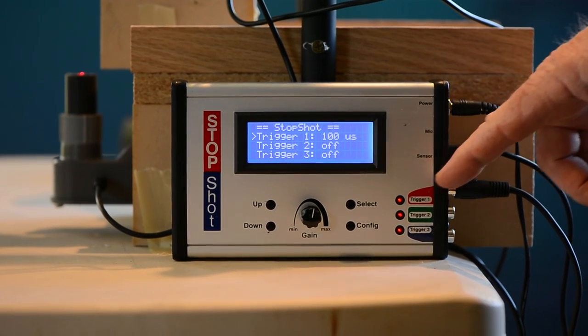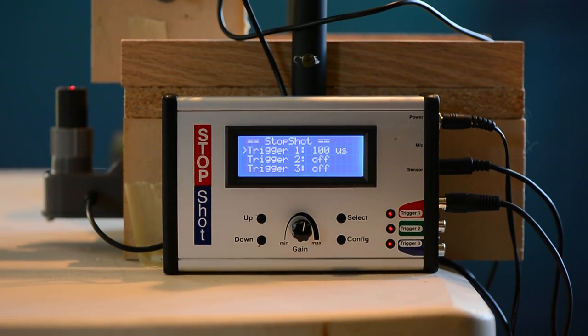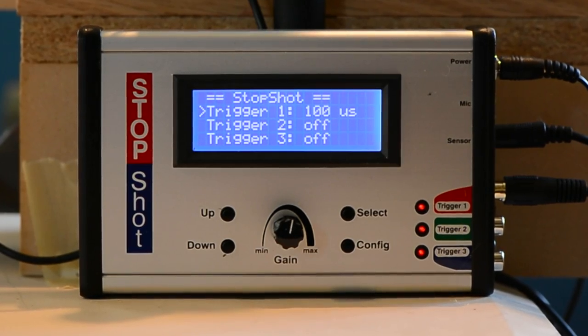The unit that controls all the power of this light is called the Stop Shot. First, though, they need to go get some frogs.